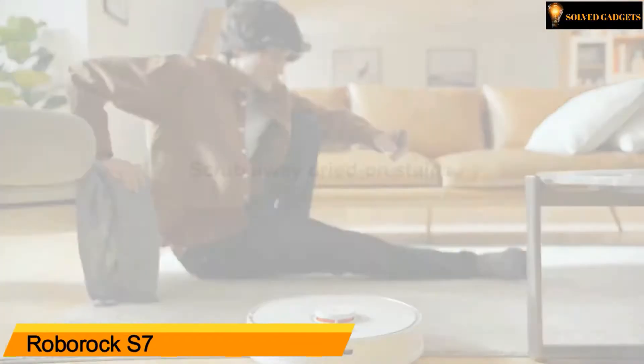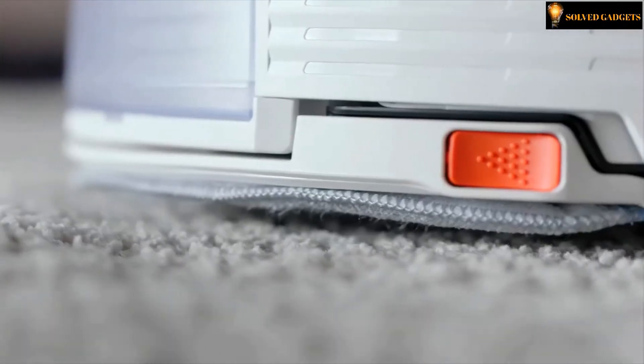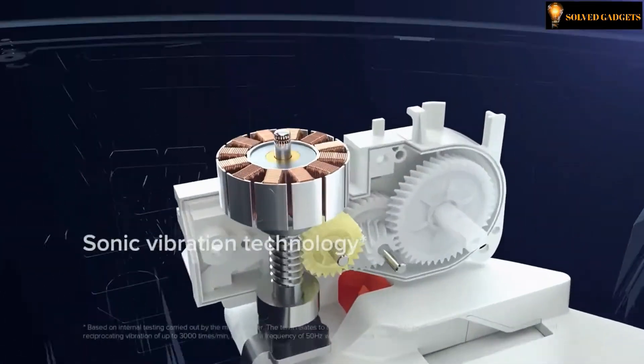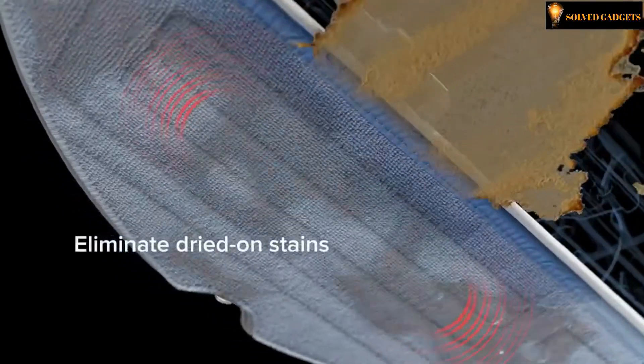Roborock S7 vacuum and mop. It scrubs away dried-on stains, mops floors and vacuums carpets in one clean. Deep cleaning floors has never been easier. It has sonic vibration technology to eliminate dried-on stains.